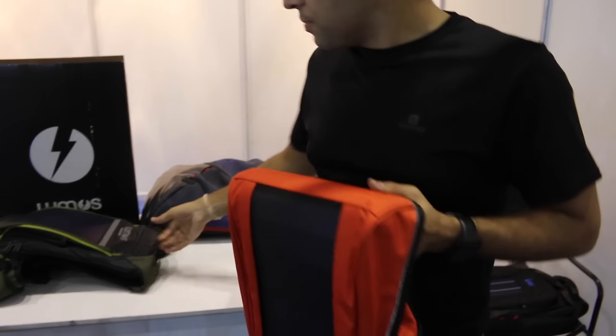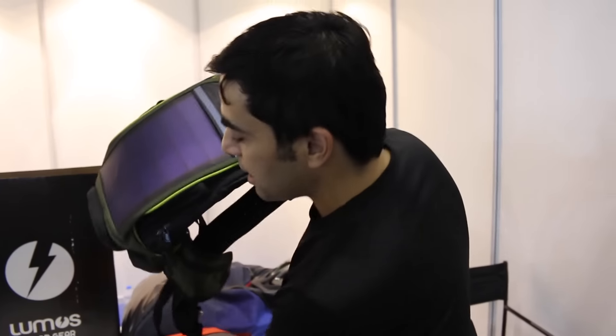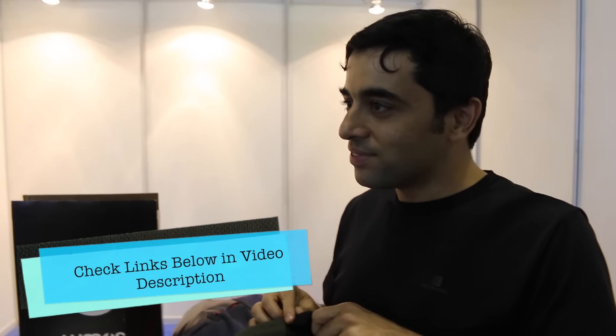We have two models. One has an internal battery so you can charge your devices directly. The other model lets you charge a portable power bank. Both are 3W panels, but if you charge the power bank with it, the output current is 2A, so it charges efficiently.